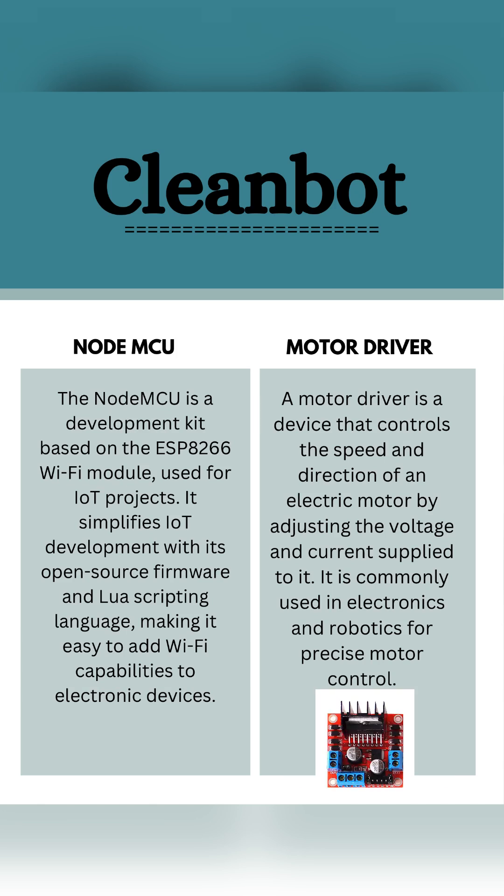Motor driver: a motor driver is a device that controls the speed and direction of an electric motor by adjusting the voltage and current supply to it. It is commonly used in electronics and robotics for precise motor control.